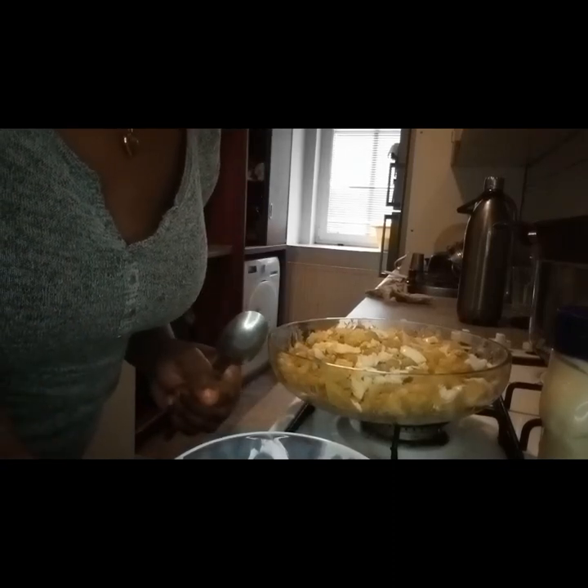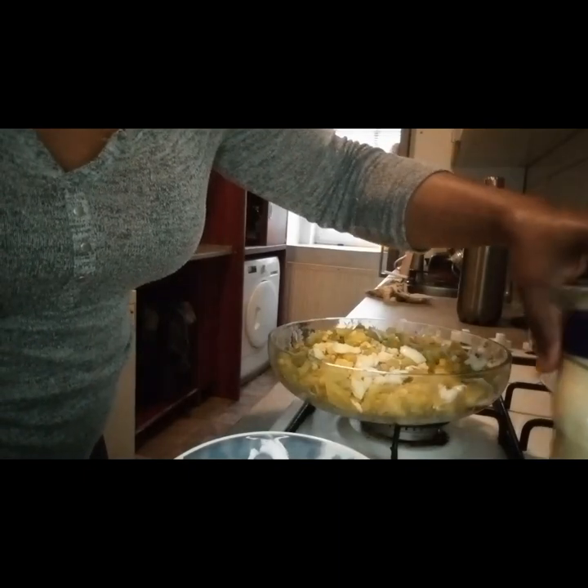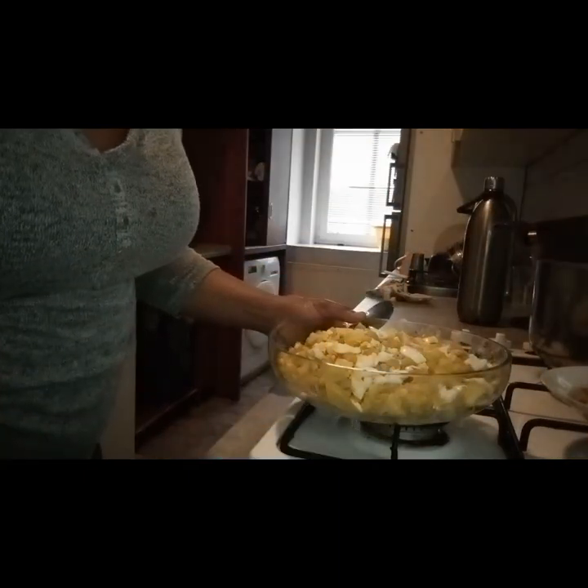Hello, welcome to my channel. My name is Shin Azum. Today I'll be making potato salad.